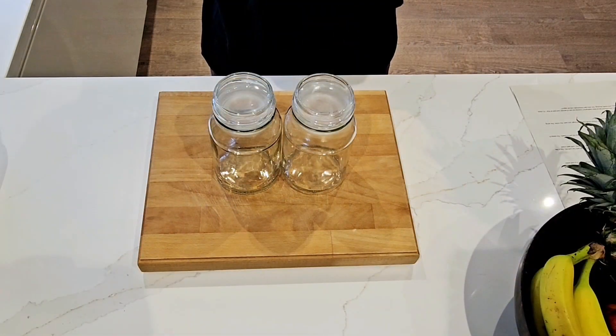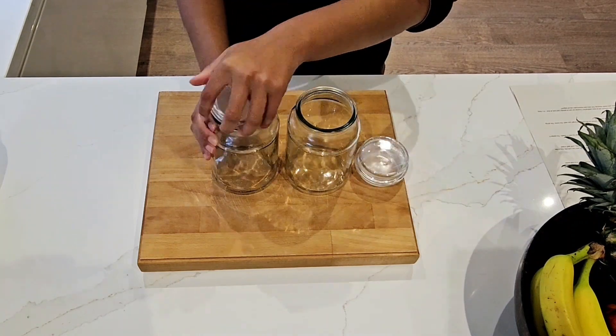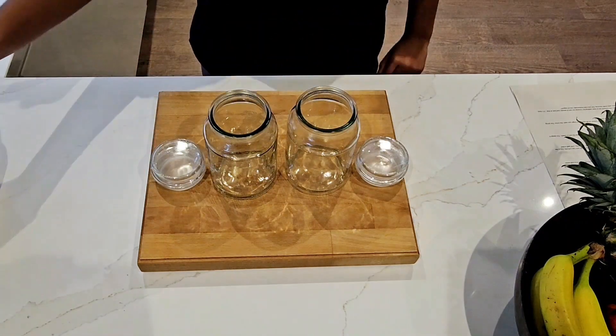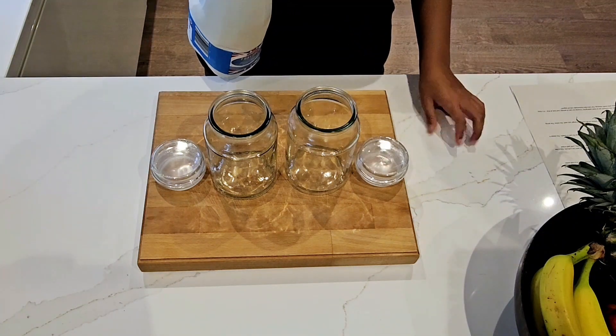First of all, you will need two glass containers with lids. Pour in roughly about 500 millilitres of milk.